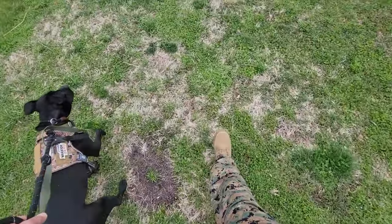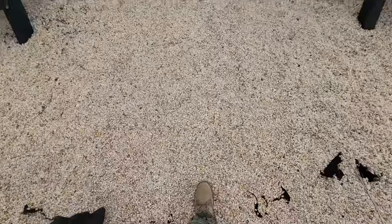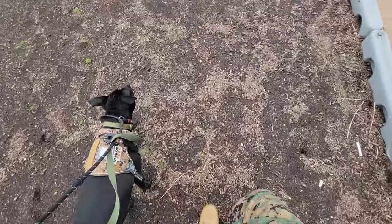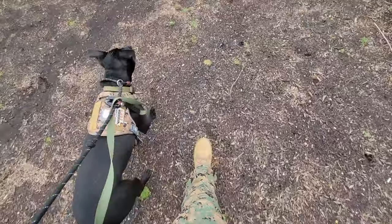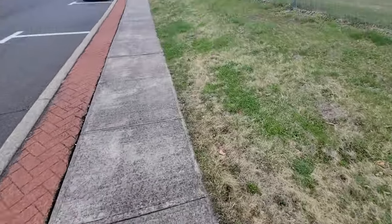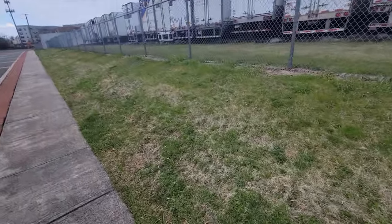As I was out there rucking with my dog I tried to hit as much different terrain as possible — from rocky terrain to grass, sand, and mud — just to see how the traction was and how things held up. Definitely a thumbs up: the stability was there and I didn't slip anywhere regardless of the terrain.